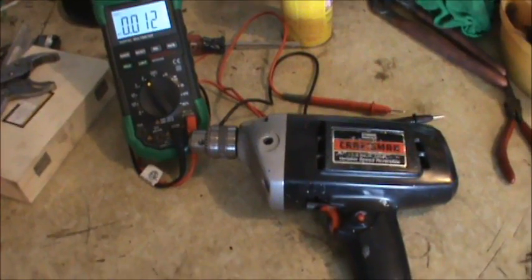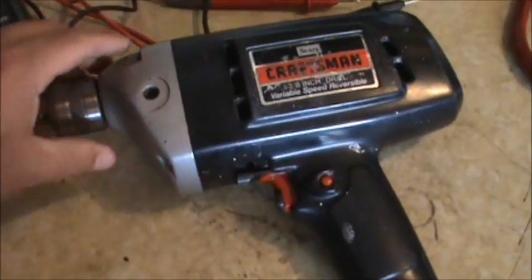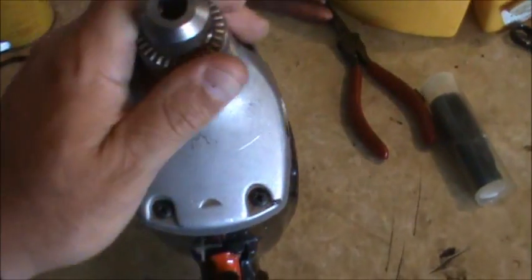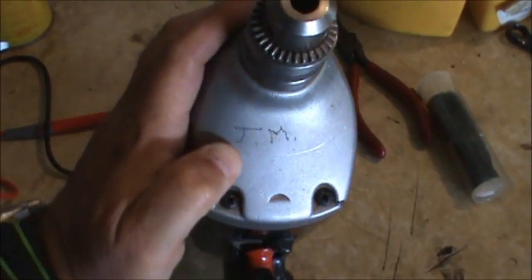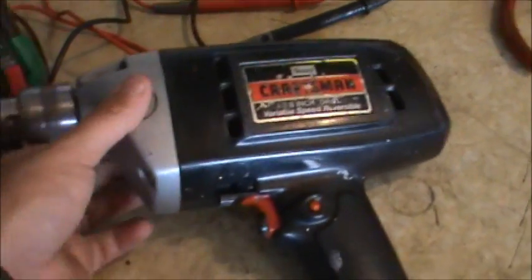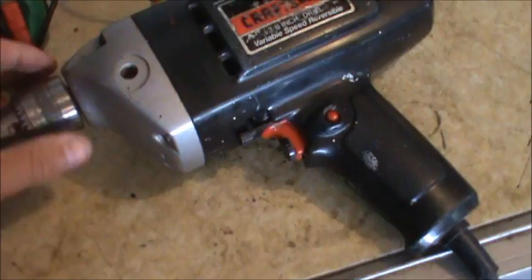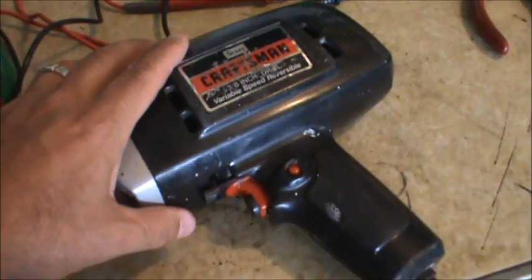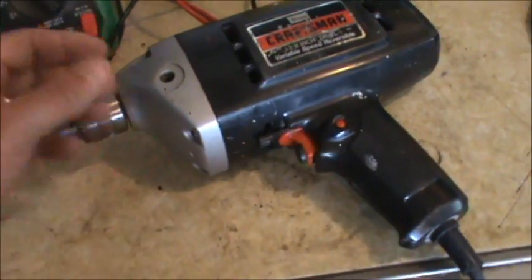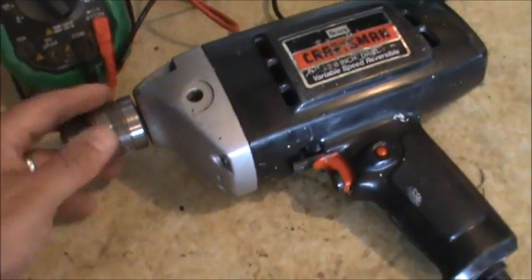Here's a look at the drill. Basically it's a Craftsman three-eighth inch with a key chuck — it's an older drill. As I said, it was my grandfather's — Joe Miller — as you can see his initials there. I think he passed away about 2003 or so, and my father had this thing and it doesn't work. You plug it in and it's dead, so my dad gave it to me and asked me to take a look at it.